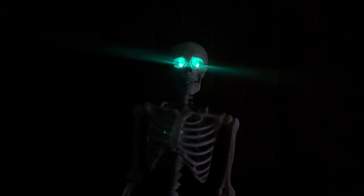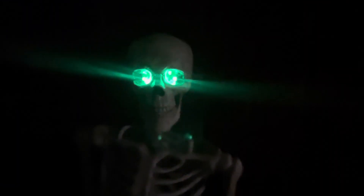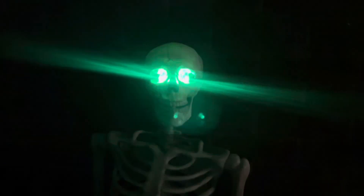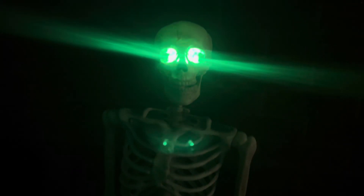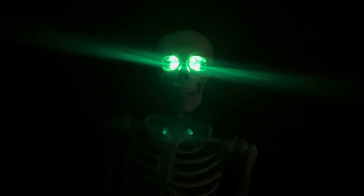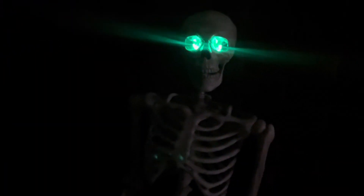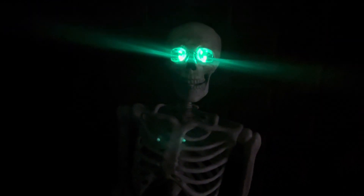I'll show you what these look like now that it's dark outside. Just really a cool light. Now I'm going to turn up the brightness — they get pretty bright. But you can turn it back down and dim them. All you do is just push the button for brighter or dimmer light, and then they have all of these different settings that you can do.